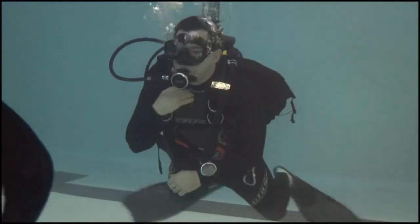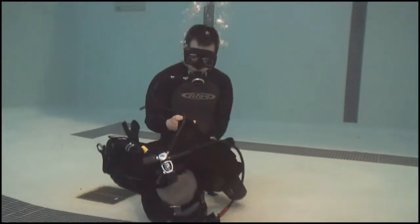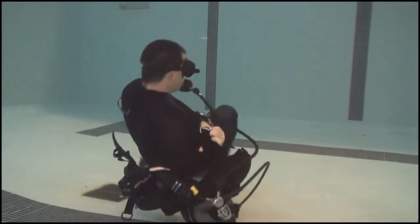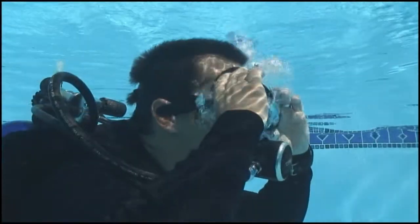Never before have pool skills been so clearly demonstrated. Each skill, step by step, and from several angles. There will be no question as to how the mask clear, for example, is performed.